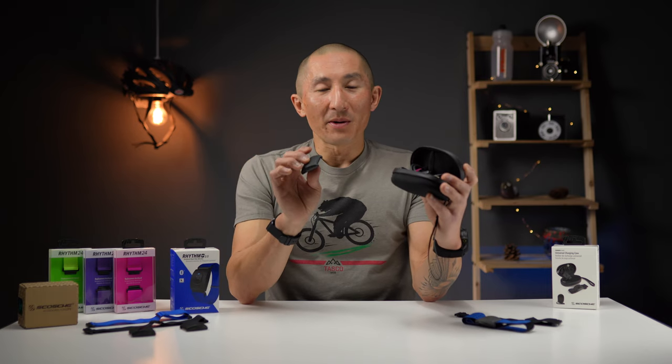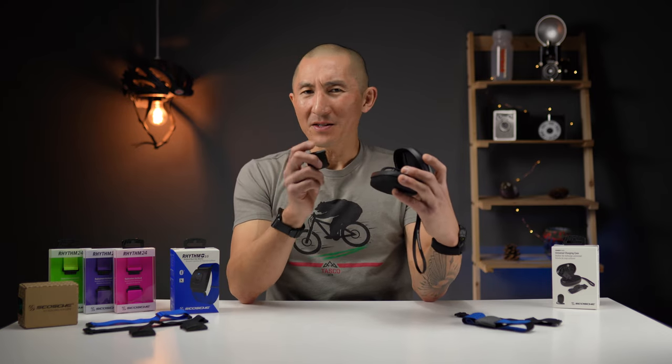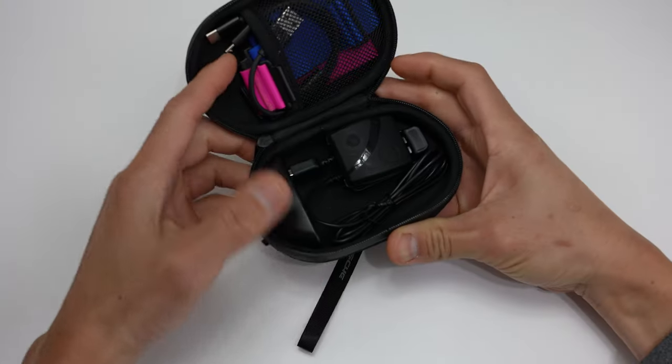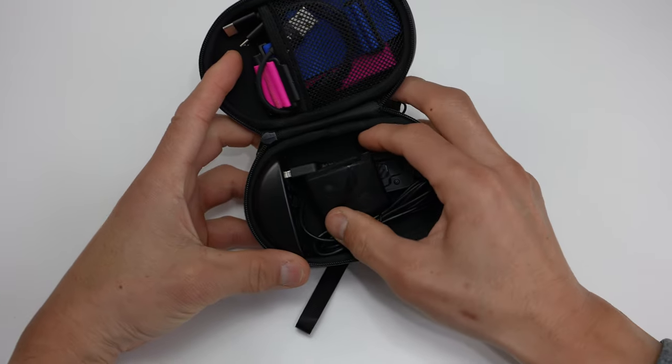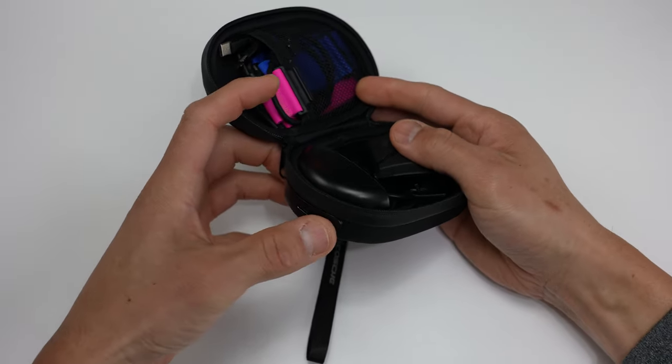Scosche also sent out this universal charging case to check out along with the 2.0. It serves as a nice little carrying pouch for your 2.0 along with the band or bands, and you can even stash your charging cable inside. It also has an 860 milliamp-hour battery inside.